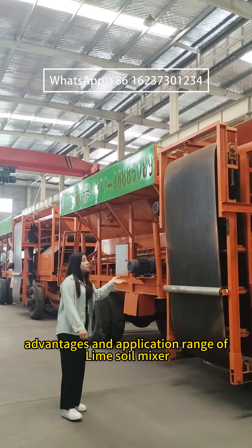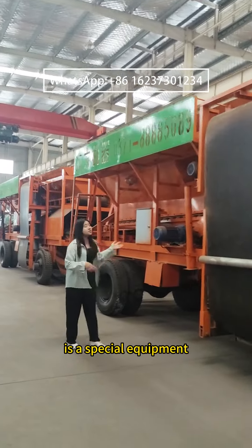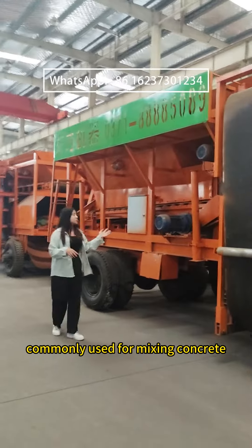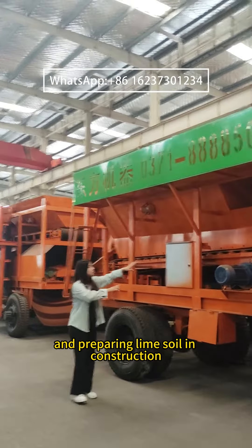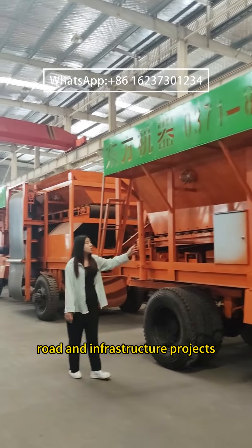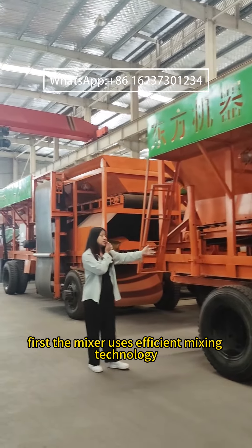A lime soil mixer is a special equipment commonly used for mixing concrete and preparing lime soil in construction, road, and infrastructure projects. It has the following advantages. First, the mixer uses efficient mixing technology,